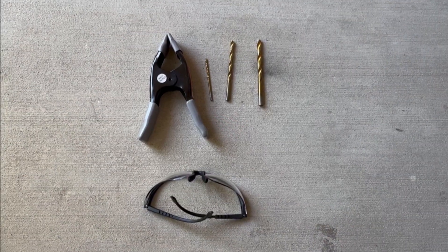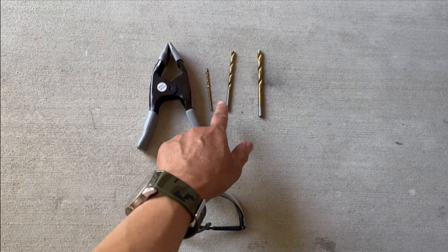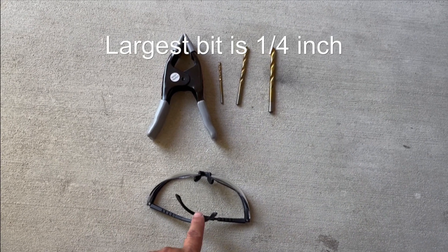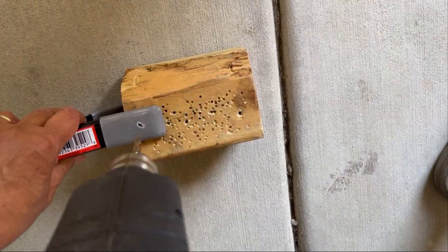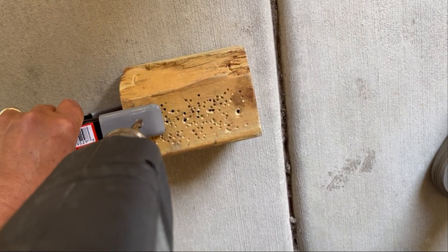My strategy is to drill the hole first by using a small bit, then a medium-size bit, and then a large bit. It only takes a few seconds to put on safety glasses — don't lose an eyeball. So I've already drilled with two drills; now on to my last drill, the big drill.